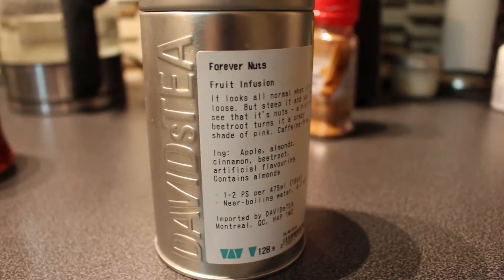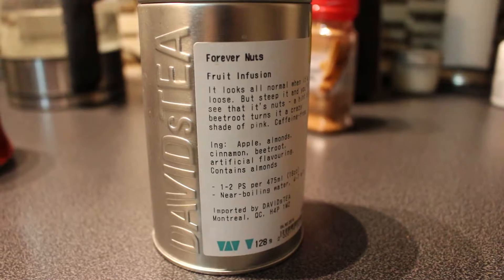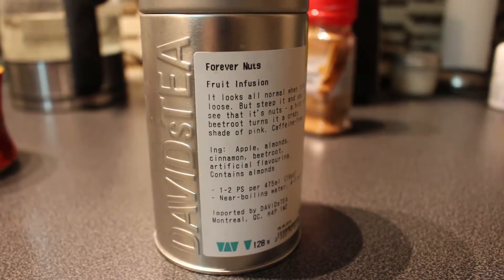This is Eggnog Latte DIY. So what you'll need is some tea. I like Forever Nuts tea from David's Tea. It's got a really warm, nutty taste, but you can do whatever you feel like.